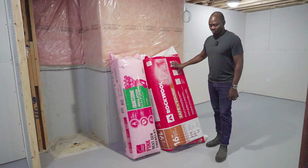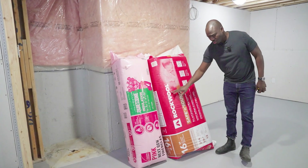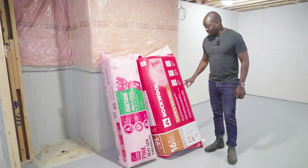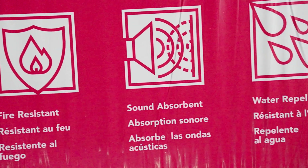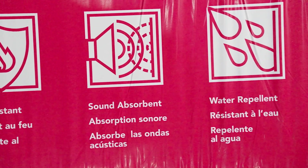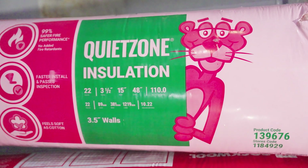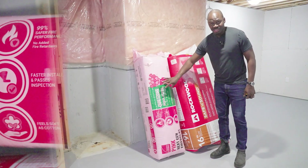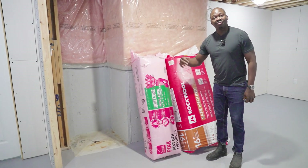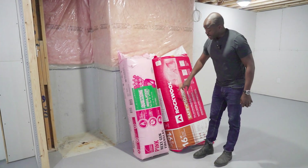When it comes to fire protection, this would be the best one — the Rockwool Safe and Sound — because it is fire resistant, sound absorbent, and water repellent. The orange or pink quiet zone fiberglass insulation is great for sound but not for fire.